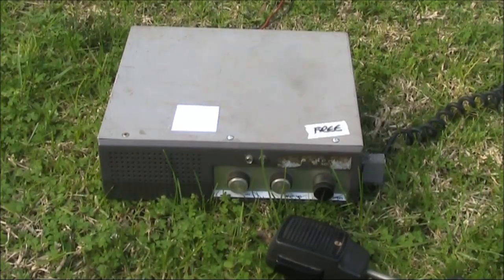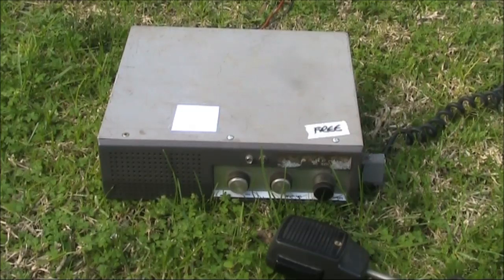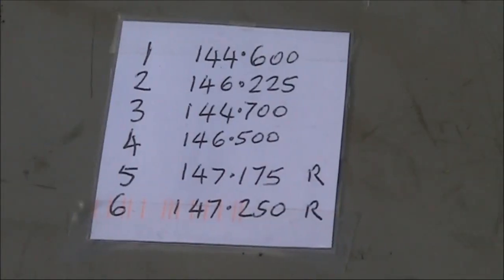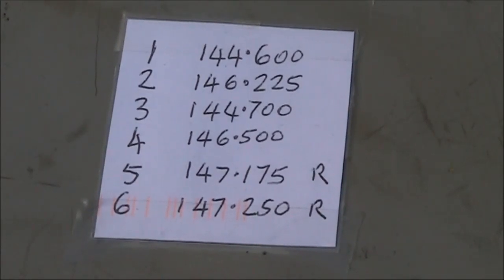A little while ago at a recent Hamfest I picked up this AWA car phone for a price too low to mention. The unit is a model 25M. I didn't know its condition, whether it covered VHF low band or VHF high band, and whether it had been converted to 6 or 2 metres. When I got it home, I realised I got something great — it even had crystals, some on useful repeater and simplex frequencies.